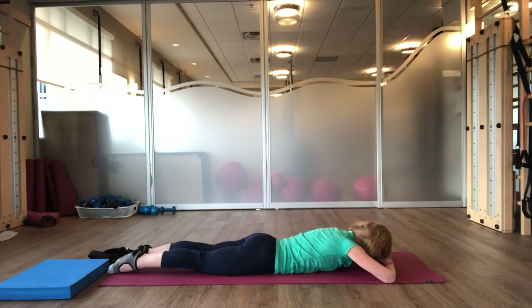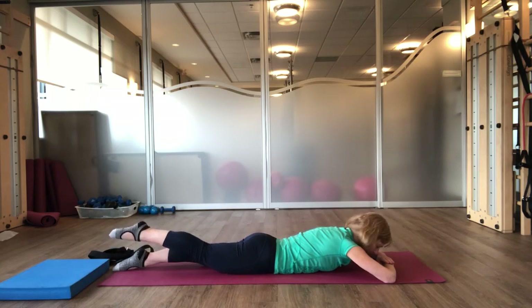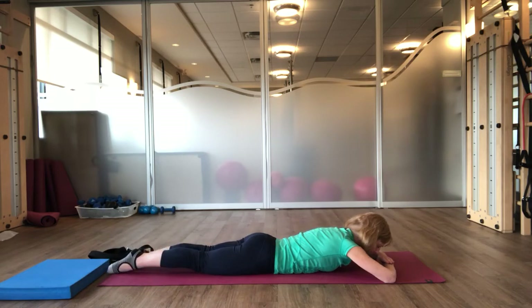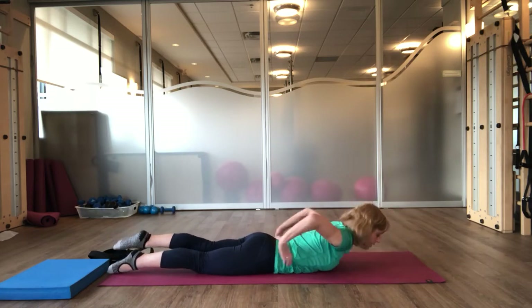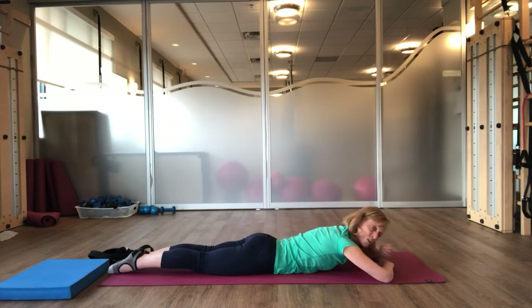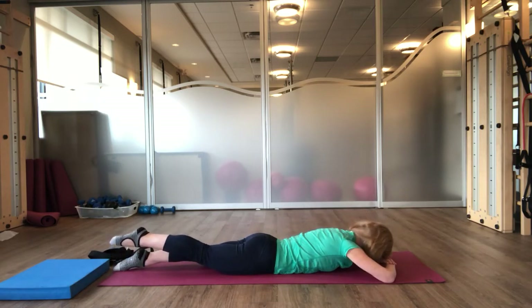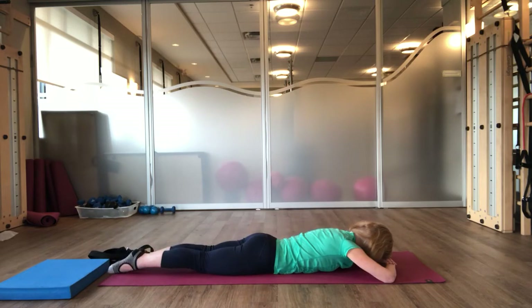Inhale. Exhale, reach your left leg long. And inhale to lower. So continue with your breath alternating. What there is to notice here is that when you switch from one side to the other, are you staying still in your pelvis, or are you feeling like your pelvis is rocking? If you feel your pelvis rocking, it just means through your exhale you need to pause for just a moment longer to really check that you're drawing your abdominals in as you reach your leg long.